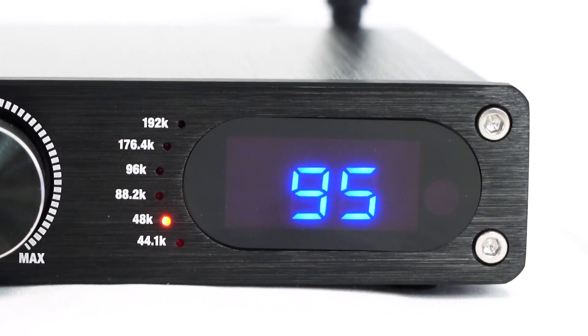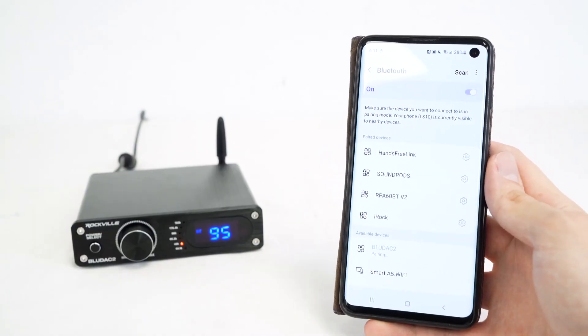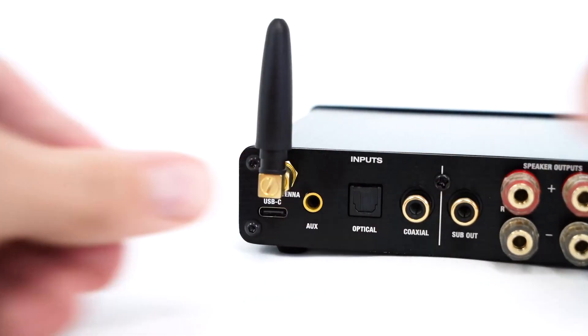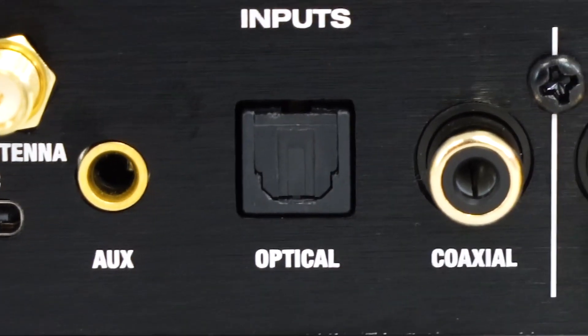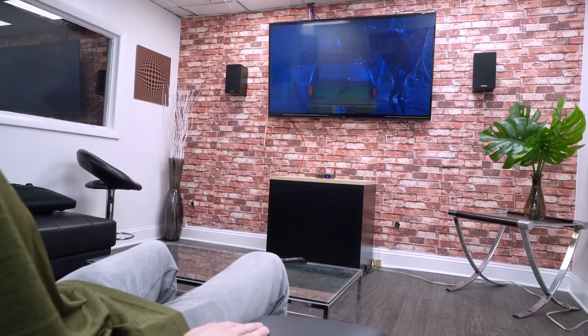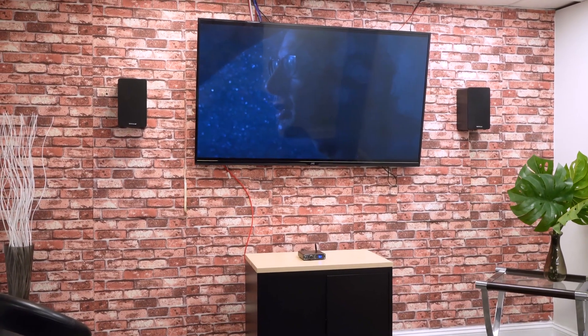If you are using the Bluetooth input to play music or shows through a smartphone, tablet, or any other Bluetooth device, there is an included antenna that attaches to the unit to ensure that you are getting a super strong and secure Bluetooth connection. Because the BlueDAC 2 also has an optical input, you can use that to connect to your smart TV through an optical cable, which will allow you to convert all the 24-bit content from your smart TV and distribute it to your home theater speakers.